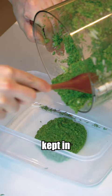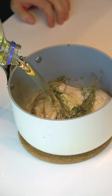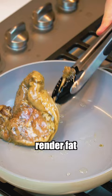We're only using legs here because we're going to dry age the breasts. Next day, wipe and into duck fat. 225 for four hours till almost falling off the bones. Render fat and crisp up the skin in the pan.